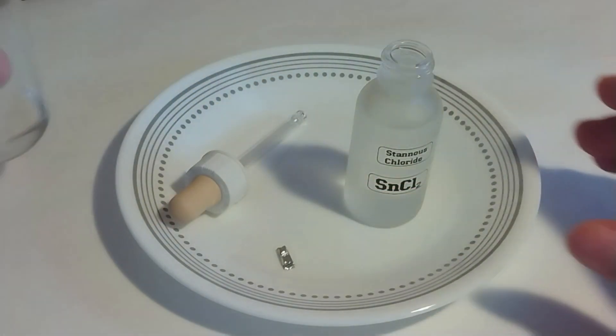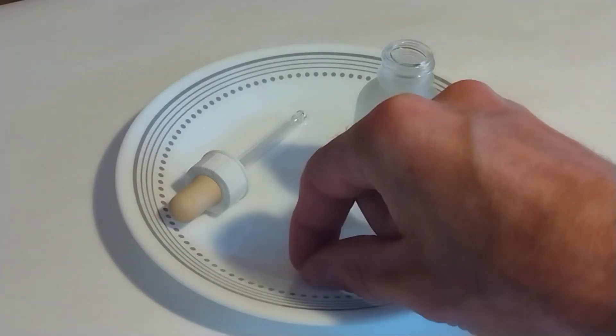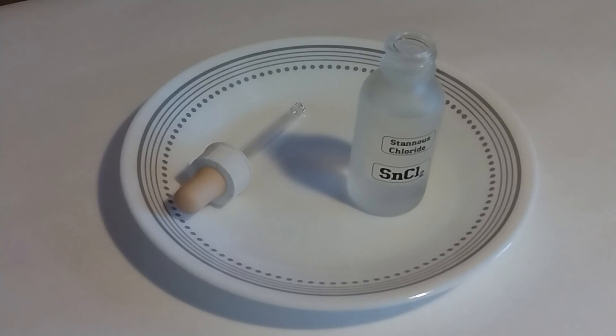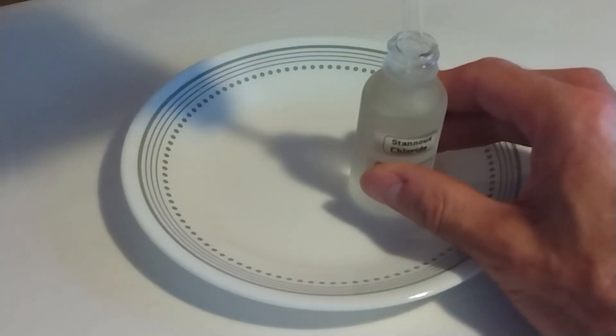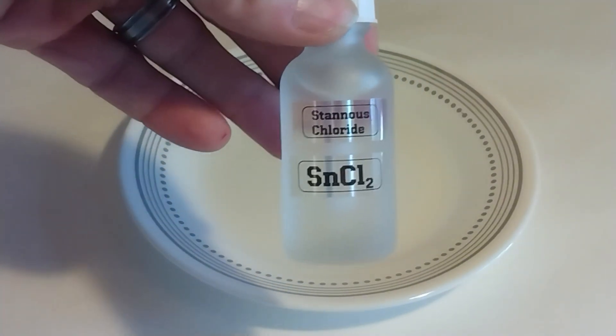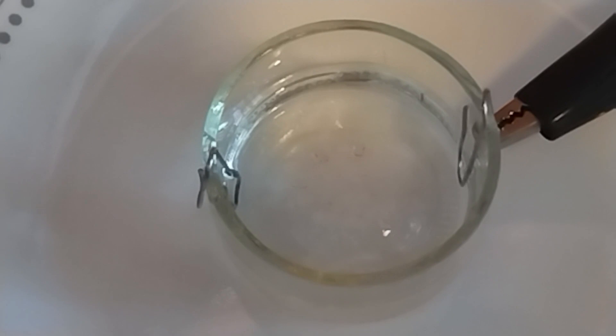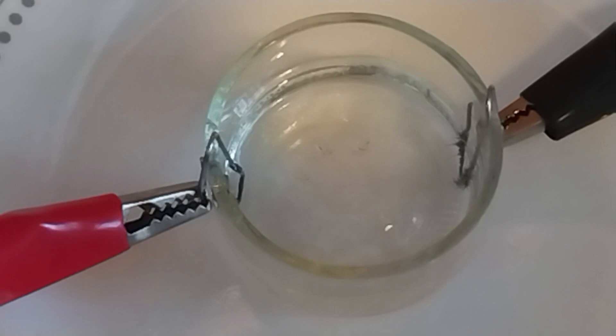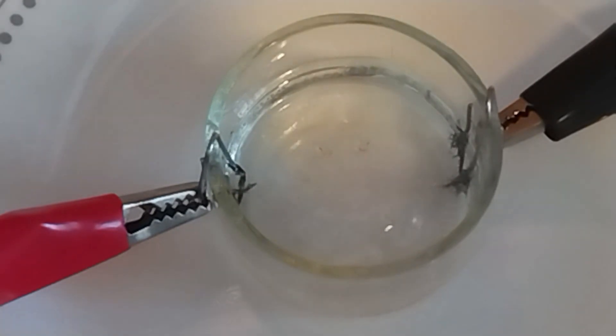And that's it — our stannous chloride is ready. It is recommended to add a piece of tin into the container in order to extend the shelf life of the solution. Let us check that what we have is really stannous chloride. We should be able to form some pure tin crystals by electrolyzing the solution. Right now I'm applying 9 volts and you can see those crystals growing at the cathode — this is pure tin.